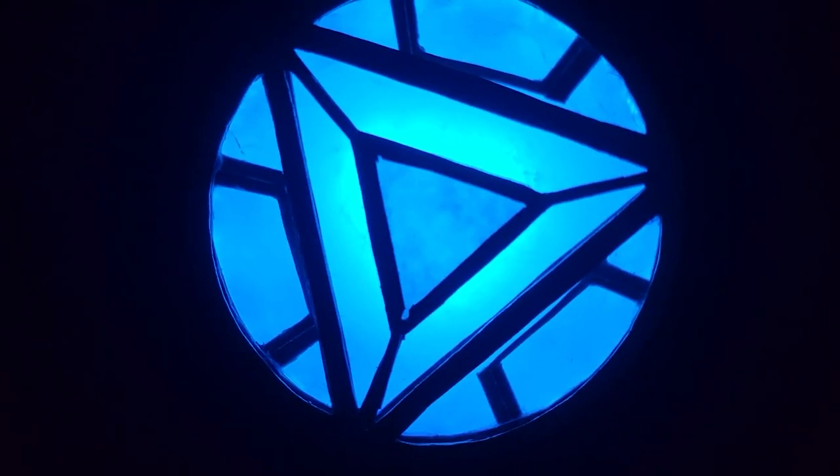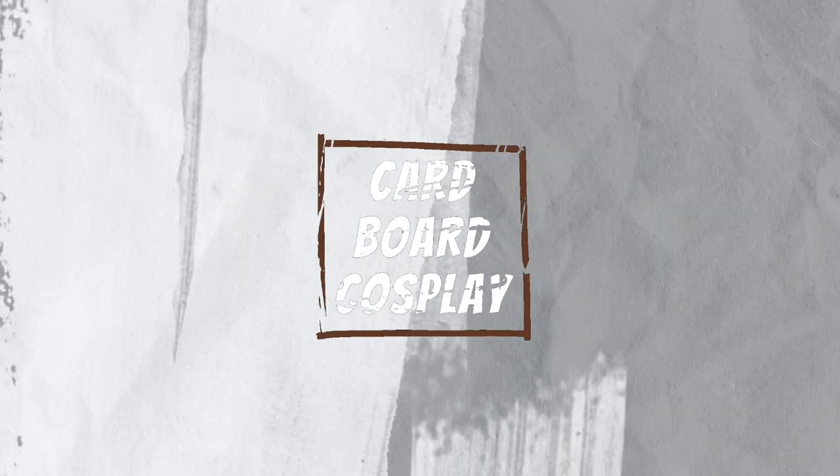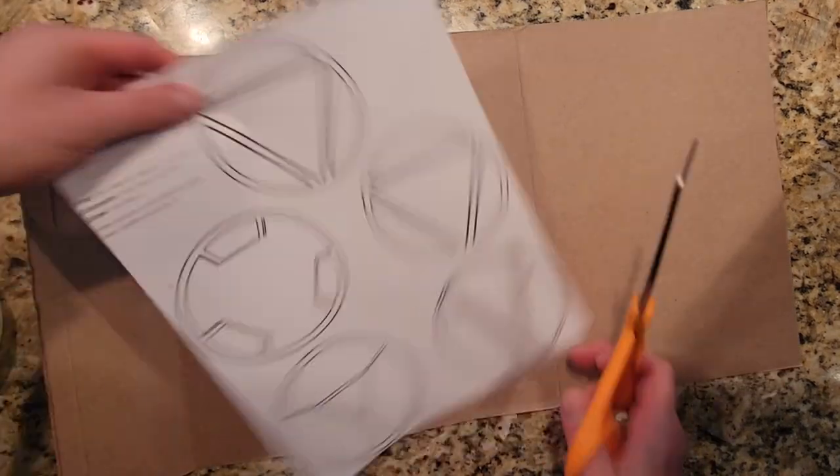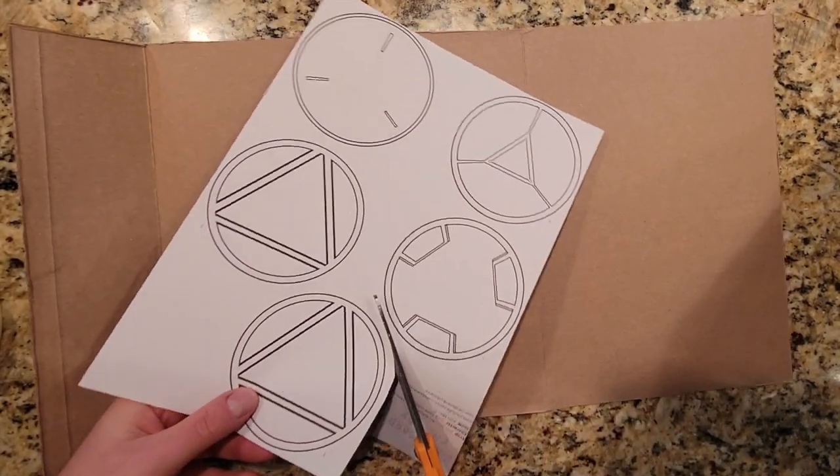Hi everyone, I'm Steven and today I'm using cardboard to make the Iron Man arc reactor from Iron Man 2. I figured you guys would want a template for this project, so I made one off camera and the link to it is in the description of this video.